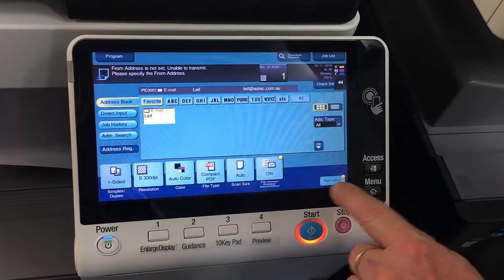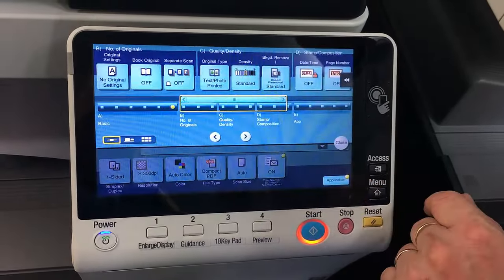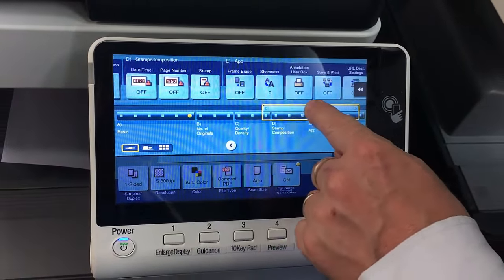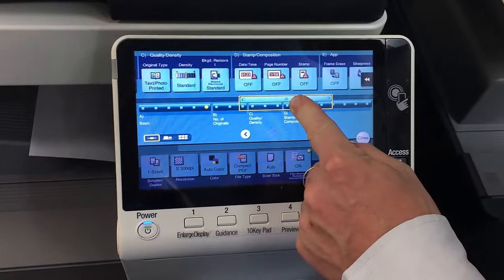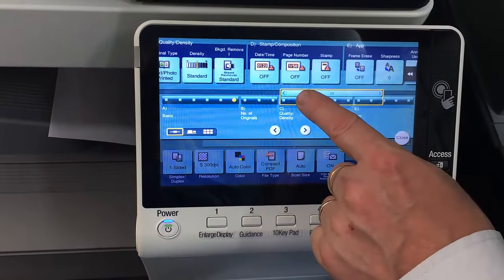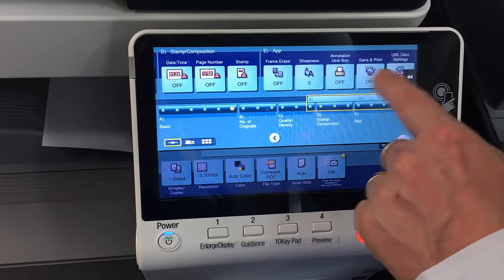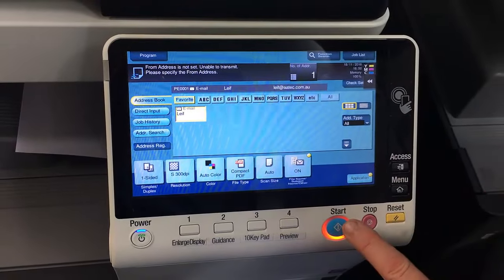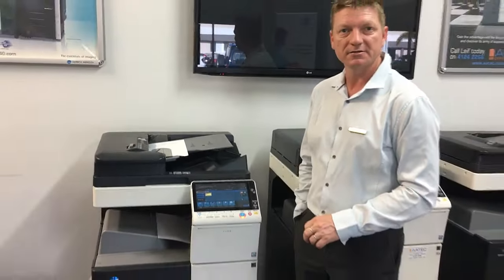There's also an application button here for more advanced settings. You can scroll through there — these are more advanced functions you don't use all the time, but there are things in there for stamps, date and time, page numbers, and other advanced functions. That covers the scan screen.